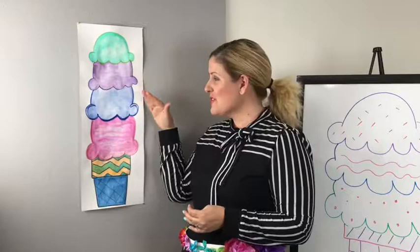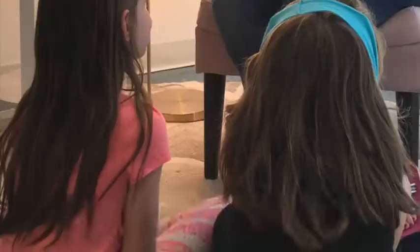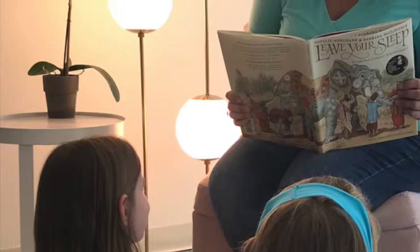After hearing the poem Blizzard's Ice Cream, your students will be creating a painting where they have different scoops of ice cream on top of a cone. They're going to be drawing, painting, and then naming the different scoops, hopefully using alliteration.